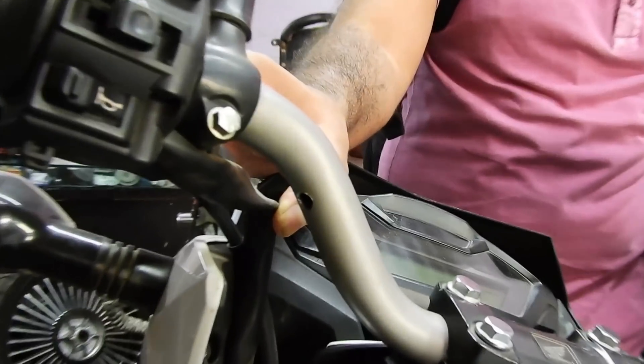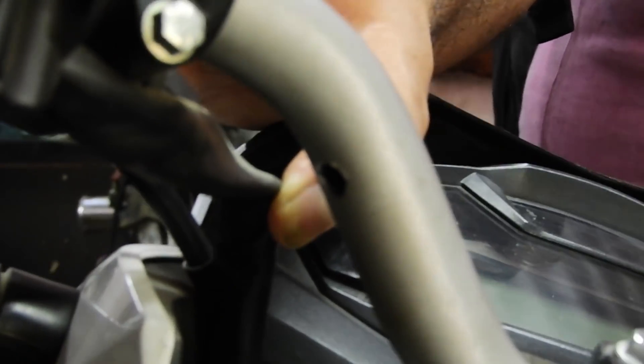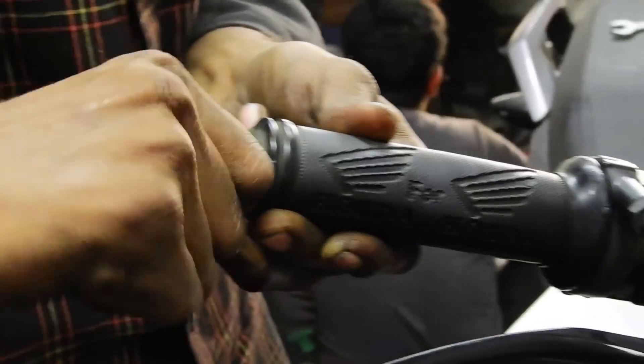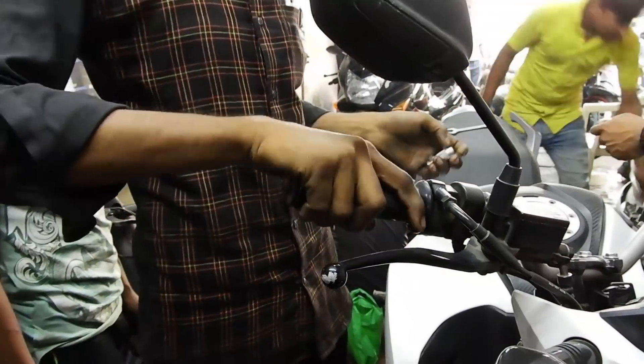We have made holes on both sides of the handlebar so that we can pull the Eclipse wire through it. Now we will see how to install the friction nut.